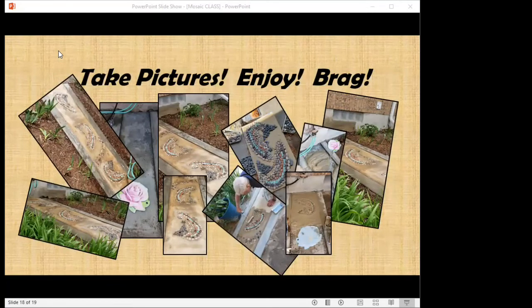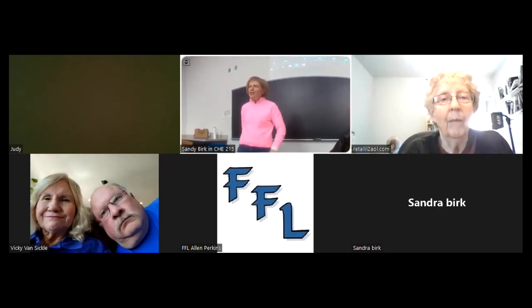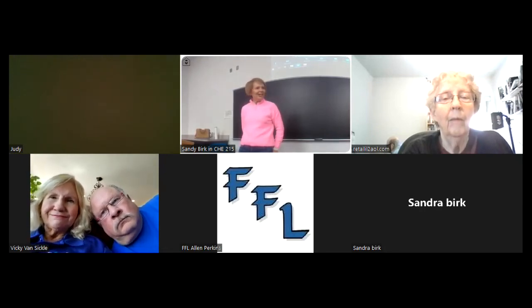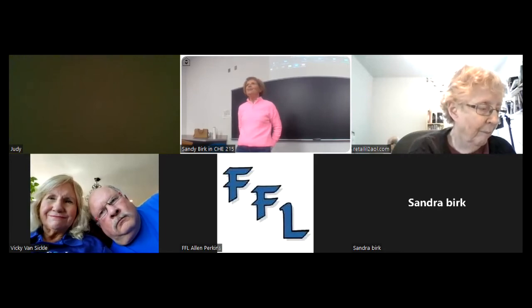And then you're at the end — that's when you take pictures, enjoy, and brag about all the work you did. I would say: just make sure that if you're going to start doing this, don't go overboard. Start small before you embark on a big mosaic like those ones you saw at the opening.